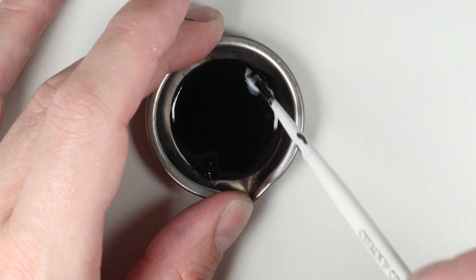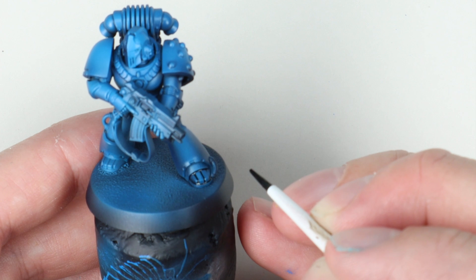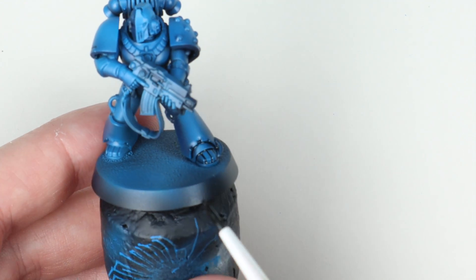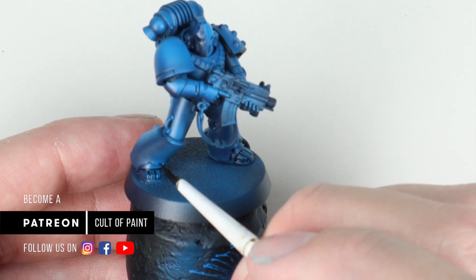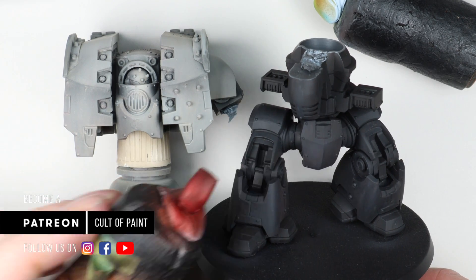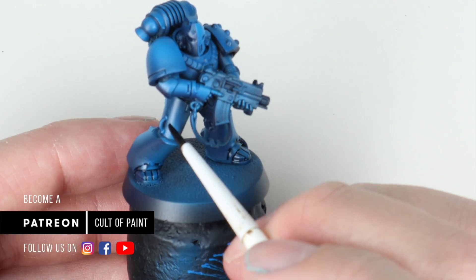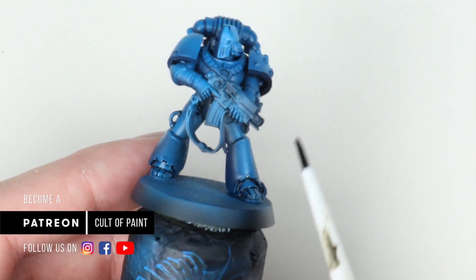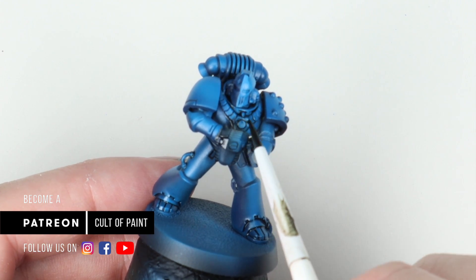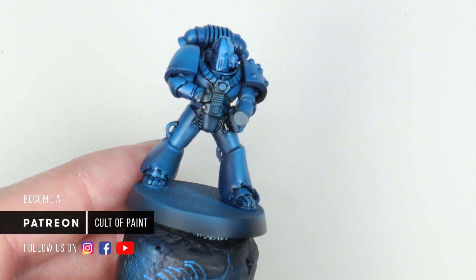For my oil wash I settled on black - it keeps it nice and simple. I often use black when I'm panel lining or pin washing like this on blue or red, and I think it works really well. I know some people like their Ultramarines to look a bit cleaner, so rather than going brown and replicating dirt, we're just shading here. I want to take a moment to say thanks to everyone supporting us on Patreon - we've got quite a lot of 30k content on there, including a Dark Angels Leviathan I'm working on. I'd only super glued his right hand in with just a tiny dot of super glue to hold it while airbrushing, and then I can just snap it off to get to the bits underneath.